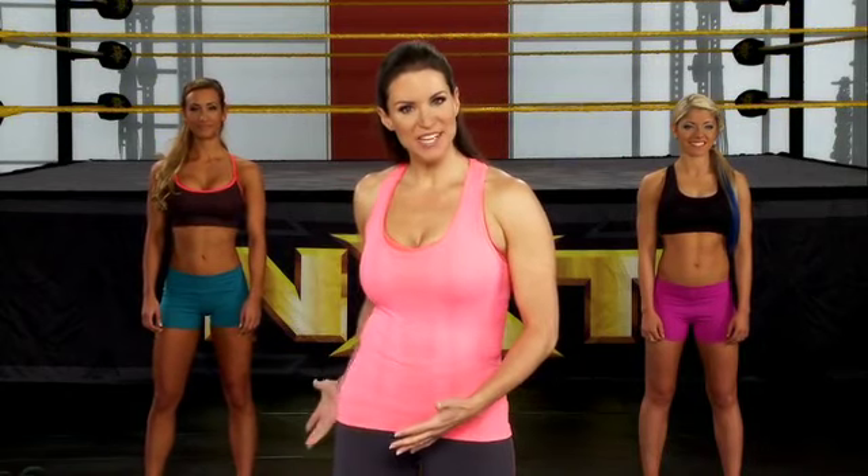Before any workout, it's really important that you warm up properly. So right now, the divas and I are going to take you through a proper warm-up right before we get into our upper body workout.